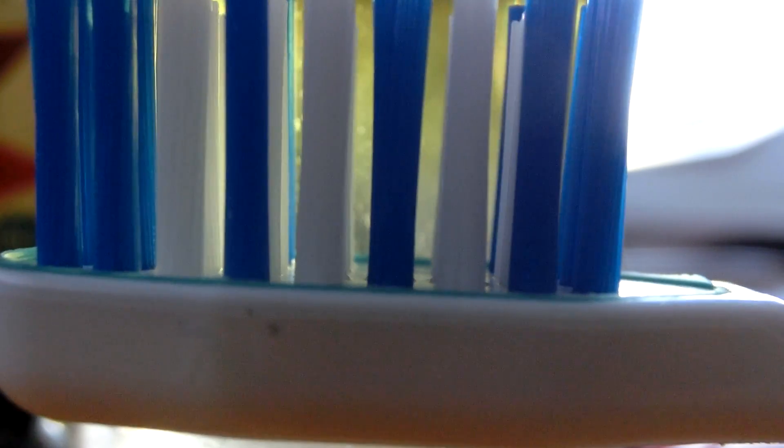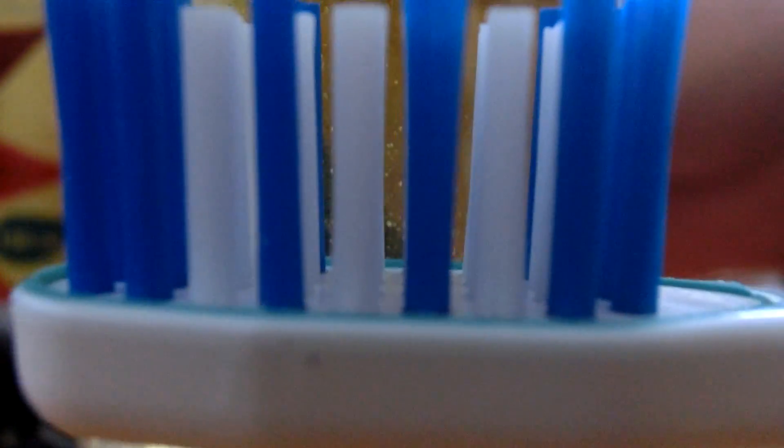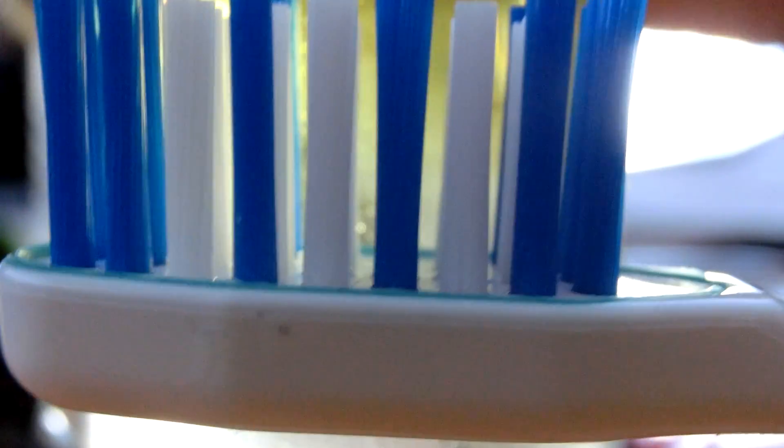Good evening everybody. I'm going to show you how to test how many microbes you have on your toothbrush. Microbes turn hydrogen peroxide into water and oxygen, so it bubbles when you pour it over them.